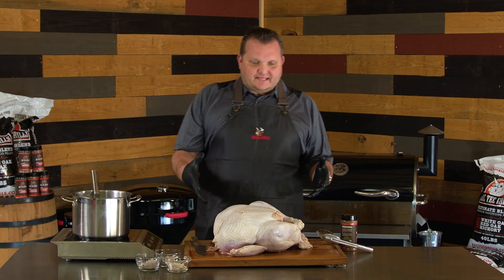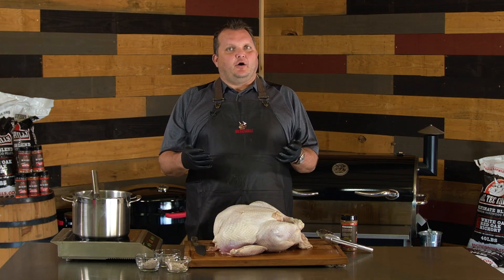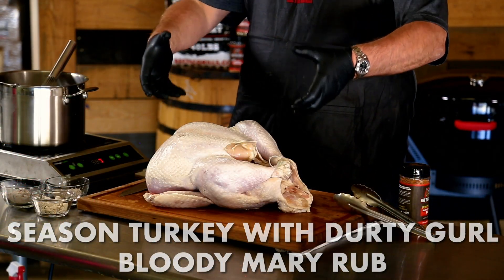So we got this bird injected. Now what we're going to do, we're going to season up the outside. This is nice to have a helper because it's nice when you start seasoning it and you flip it, some of it comes off. So it's nice just to keep this bird airborne.